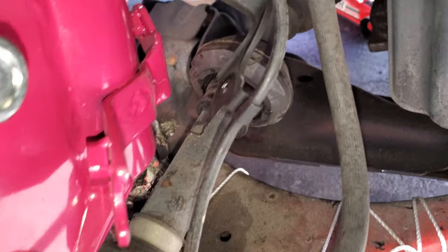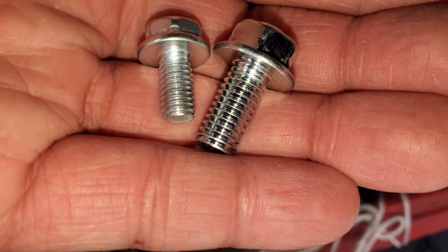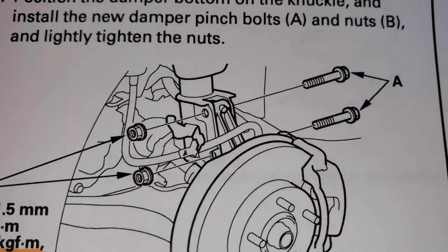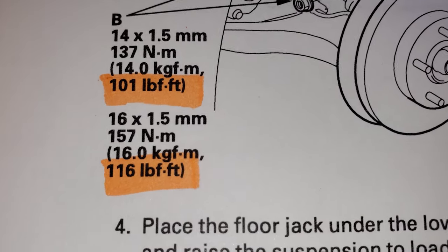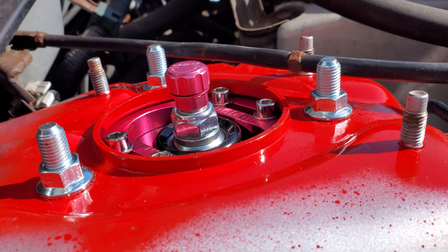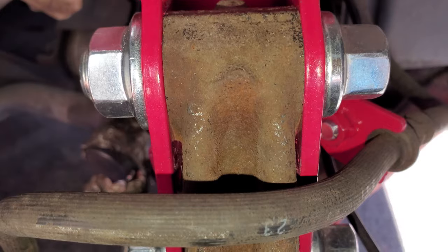Now I'm putting the ABS and brake line back onto the strut tower with new flange bolts — 12 millimeter and 10 millimeter. For torque specs: the top three nuts are 33 foot-pounds. The two bolts going into the strut — the top one is 101, bottom is 116. The castle nut is 40. The three nuts torqued down to 34, though I went one over — no big deal. Top and bottom bolts torqued to 102 and 118 respectively, so I went one and two over. No big deal.